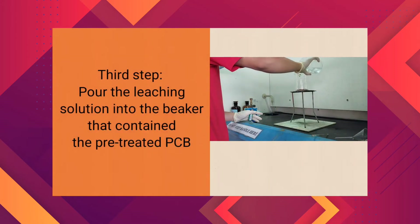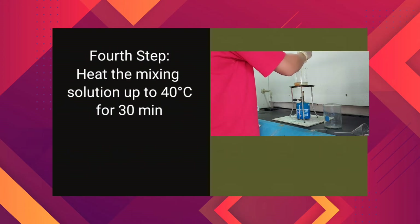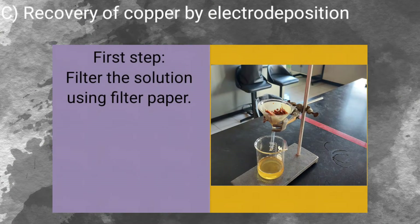After that, we pour the leaching solution into the beaker that contains the pre-treated PCB sample. We heat the mixing solution up to 40 degrees Celsius for 30 minutes. Then we filter the solution using filter paper to separate the filtered solution from the leached PCB sample, and dry the PCB sample.